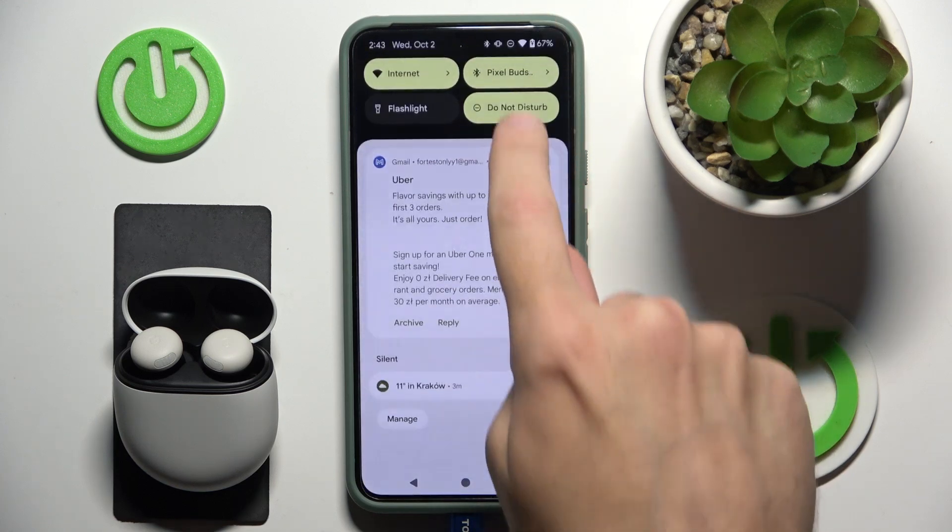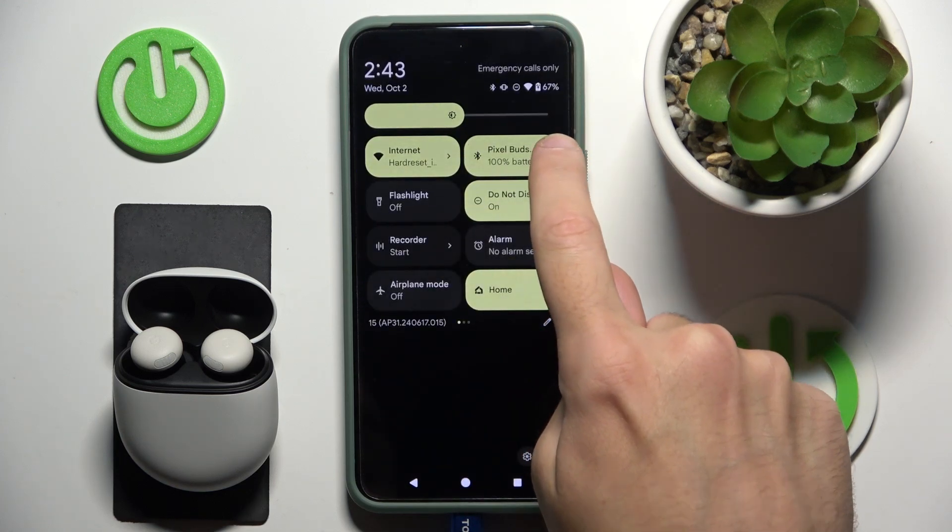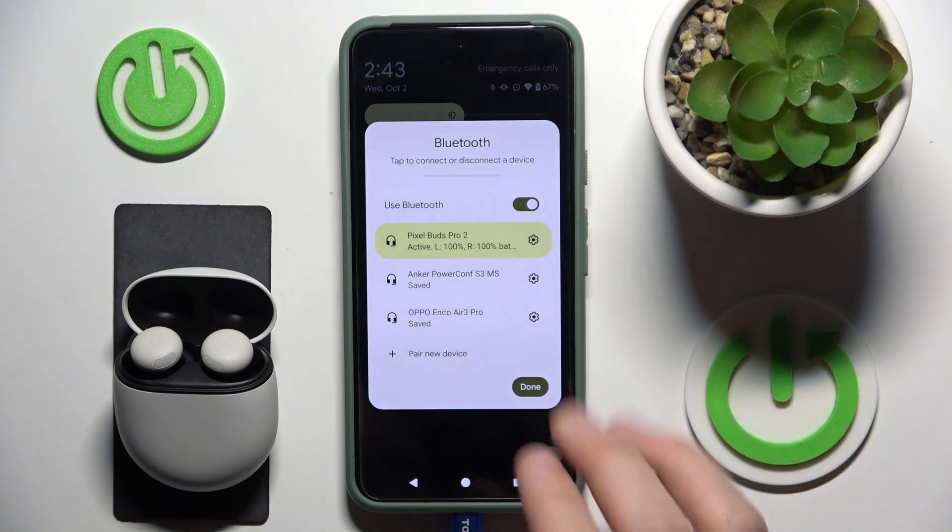The first one is to use the control panel, and right here we can see the battery level of our left earbud and right one.